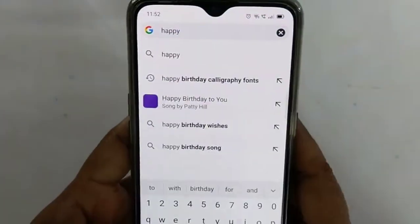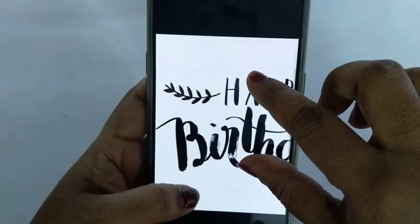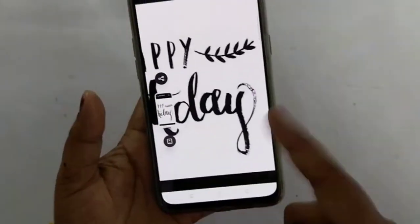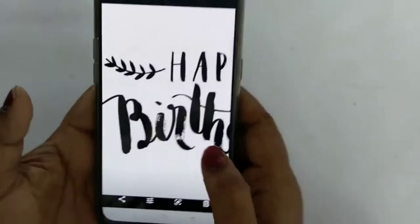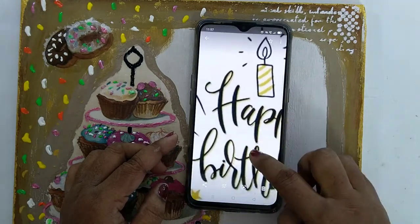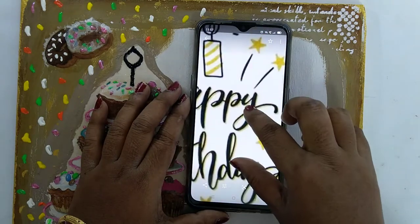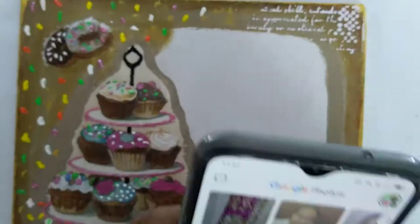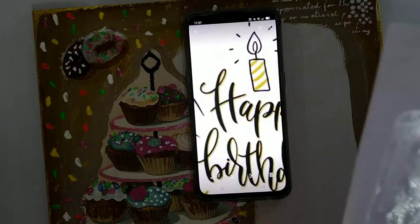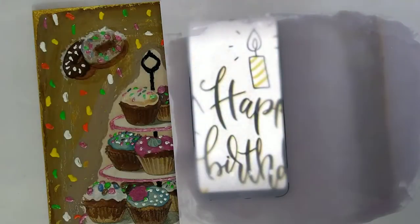Now I will download the calligraphy design. I will show you how to zoom in on it. I will select the design — here I am selecting this candle design — and take a screenshot to save it to the gallery.